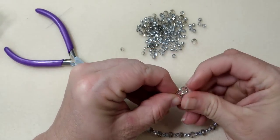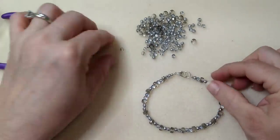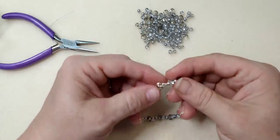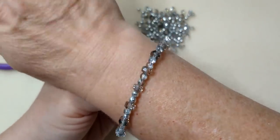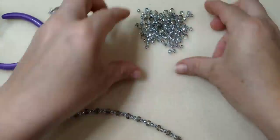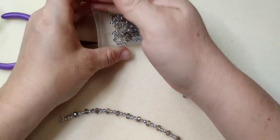If it ended up not being long enough you could add another ring to make it adjustable. Here is what it would look like on — pretend it's my foot — so very cute. That is anklet number one.